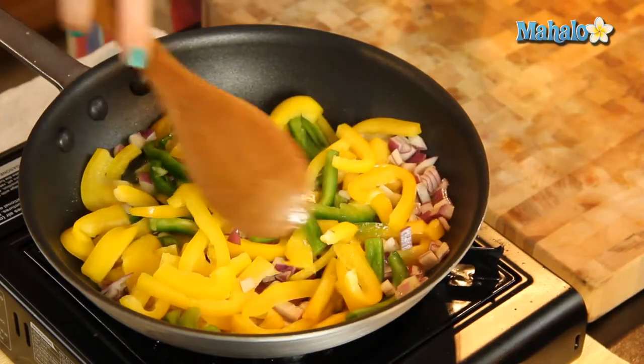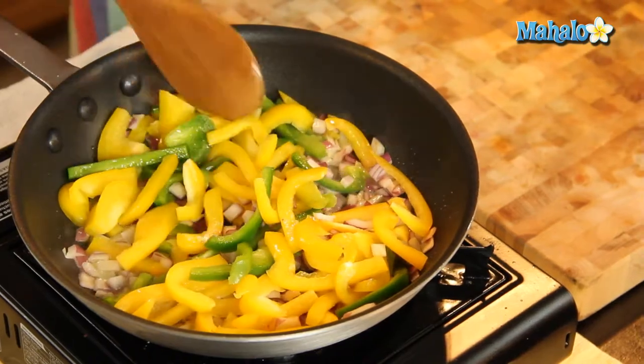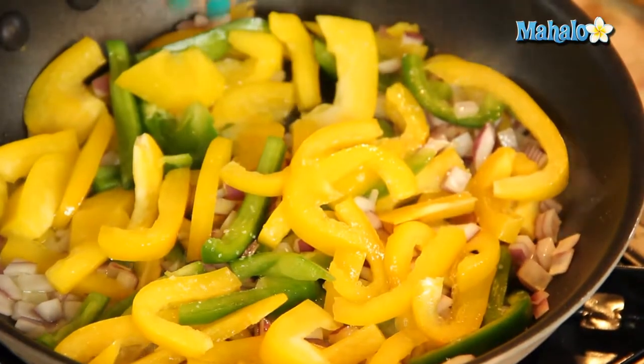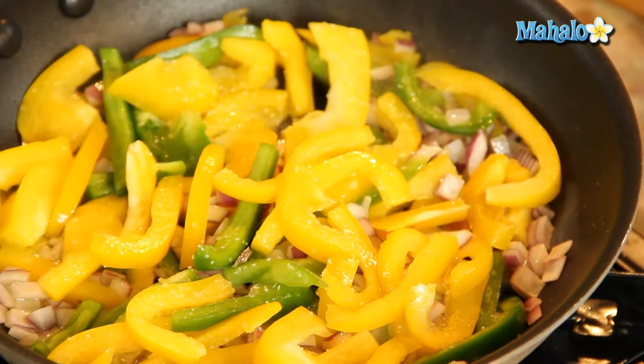Oh, these colors are just gorgeous — you have the purple, the green, the yellow. This is like the perfect summer side dish, or if it's cold out and you need an infusion of sunshine in the winter, this is the dish to go to. It smells fantastic already. I'm just gonna add a little salt and pepper now. A little pepper.